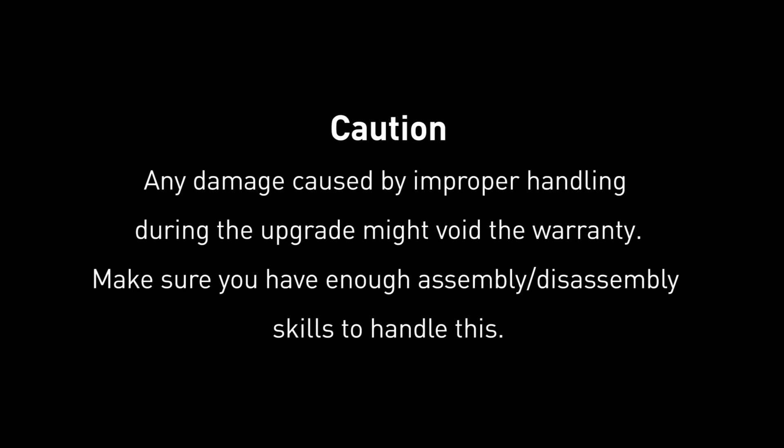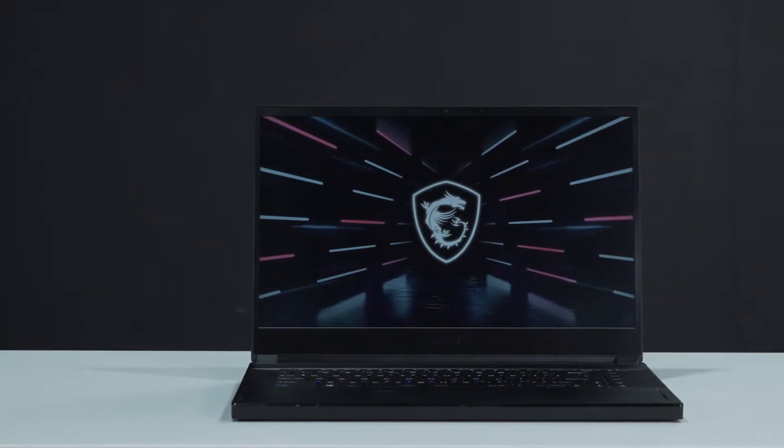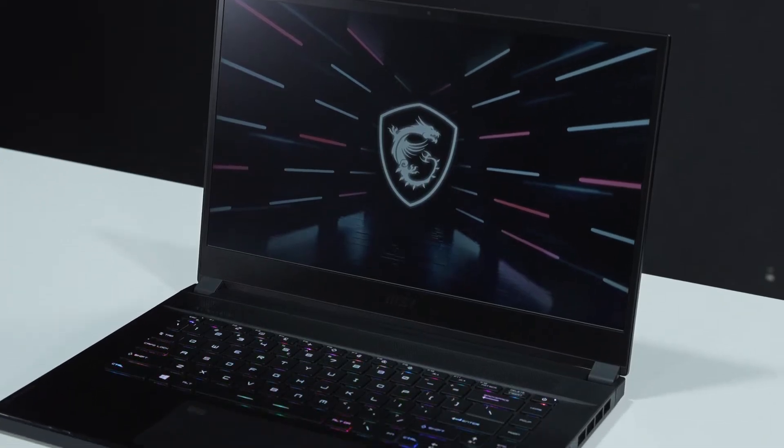Hey everyone, today we will demonstrate how to upgrade both the SSD and memory in MSI Stealth GS66-12U series.